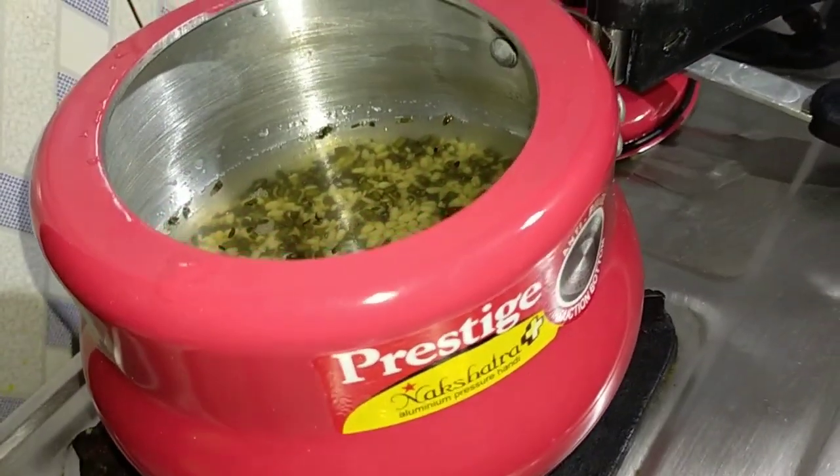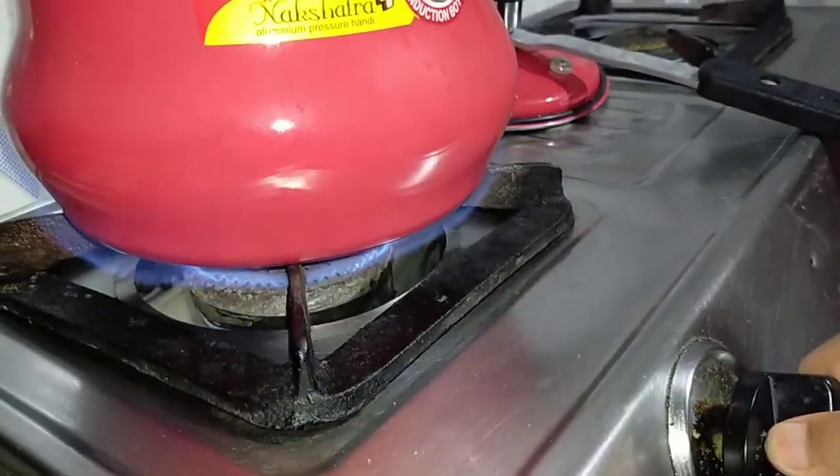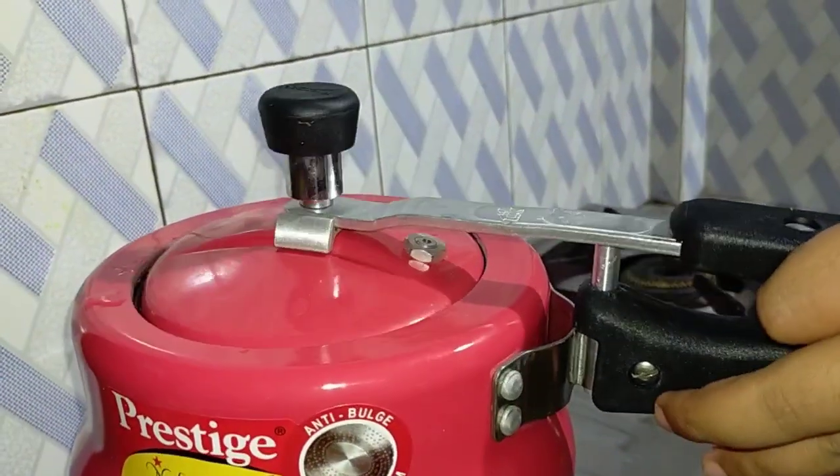Friends, I will put this in a pressure cooker with some water. Once it is done, no need to add anything extra.